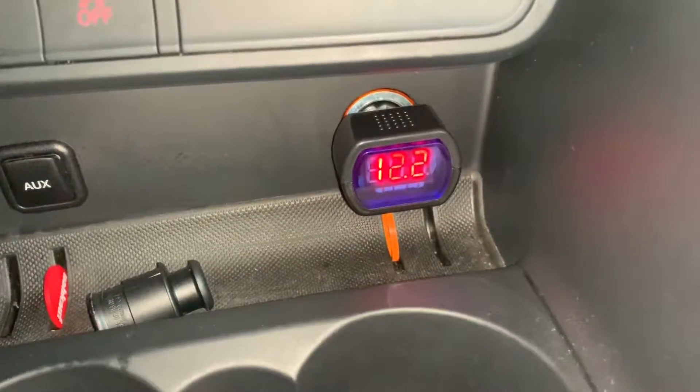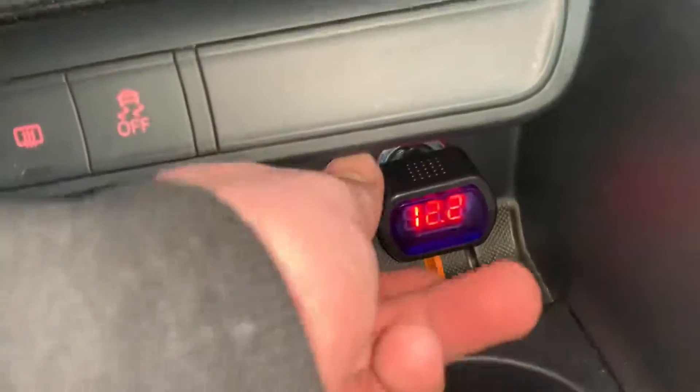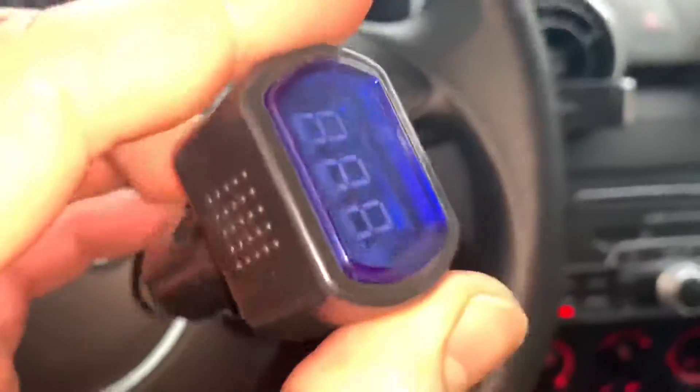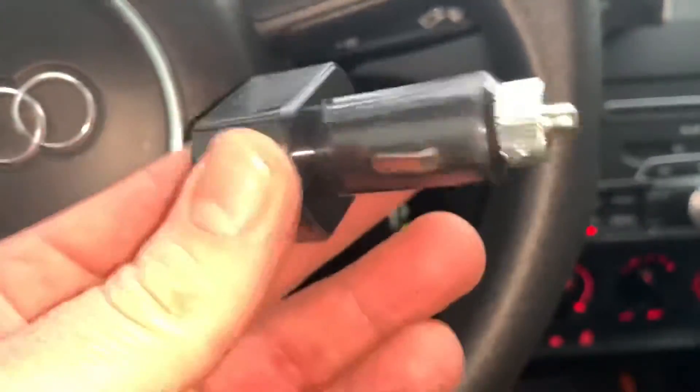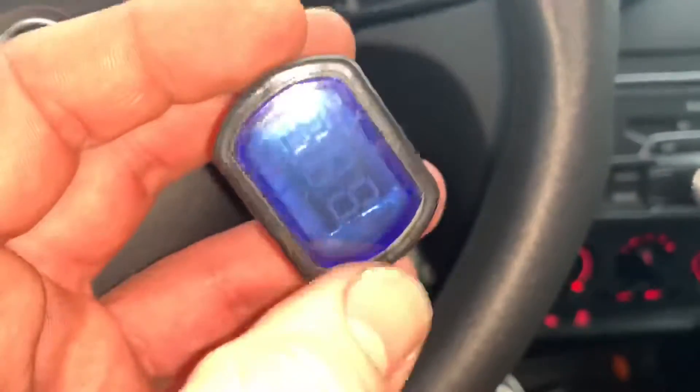You have to think about when you check your battery's voltage: your car has to chill for 30 minutes first, and then it's time to check. Not right after the engine was running and you shut it off — that is not a good value to use.